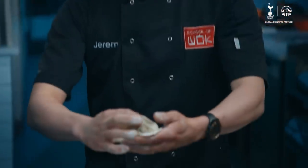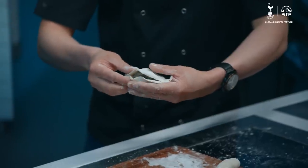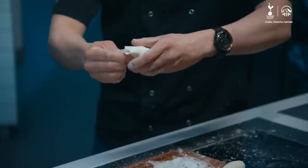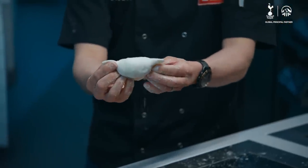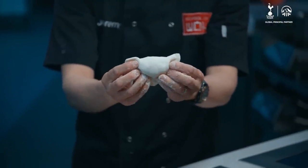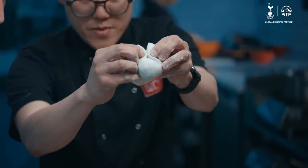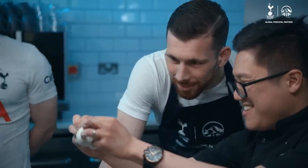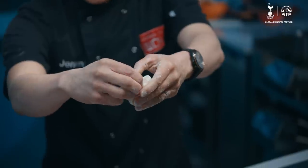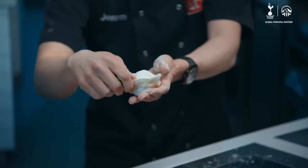We're going to fold these. One of the simplest folds is to fold it over like a half moon shape, and you want to close the edges of that half moon. Once you've closed the edges, this is what I like to call the fat cat fold. You pinch the ears of the cat and you pull them up like that. Once you've got your cat, you overlap the ears and squeeze. And that is my first giant dumpling.